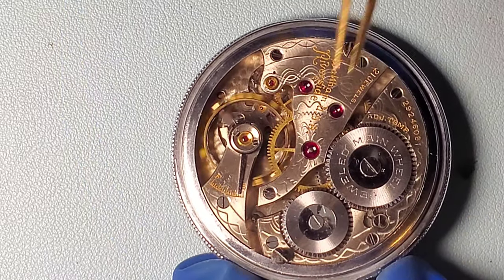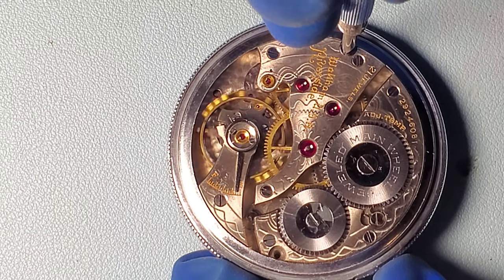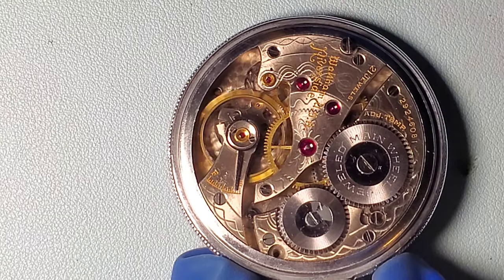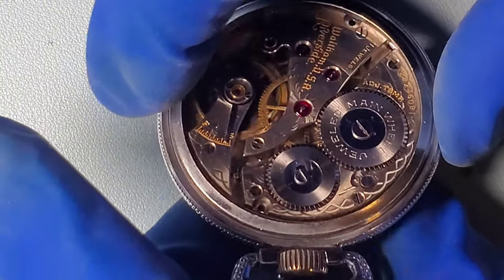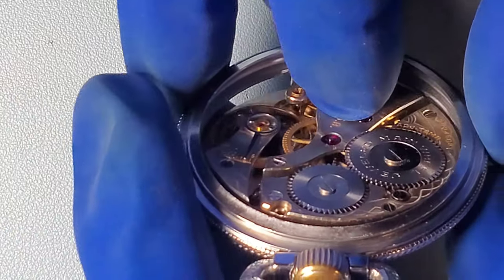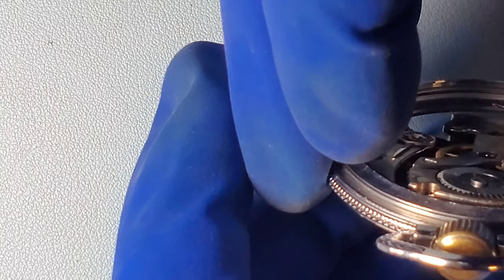We'll start by decasing the watch. As with most pocket watches there are two case screws, and I carefully remove them, avoiding scratching the back of the plate with the screwdriver. I work the watch out of the case. The crown doesn't move out on this case so it's a bit of a tight fit, but it came out okay.